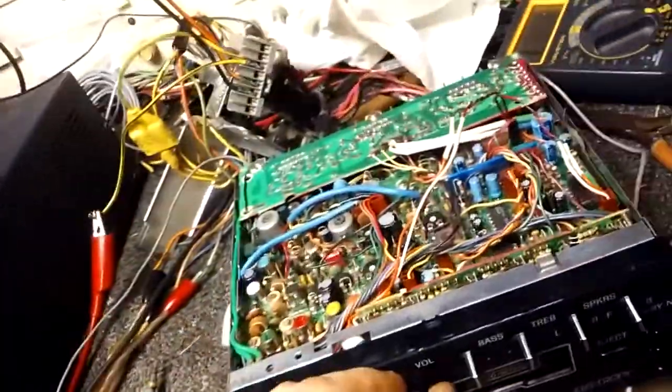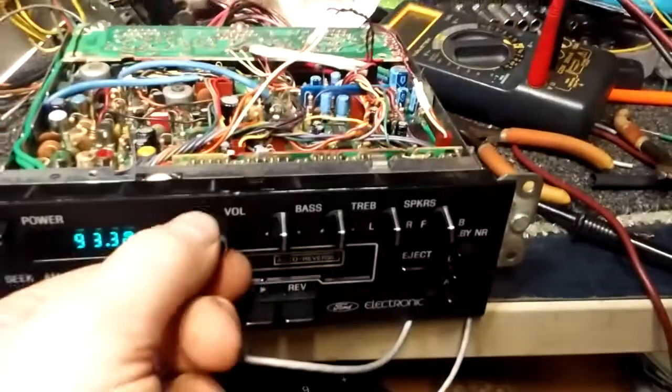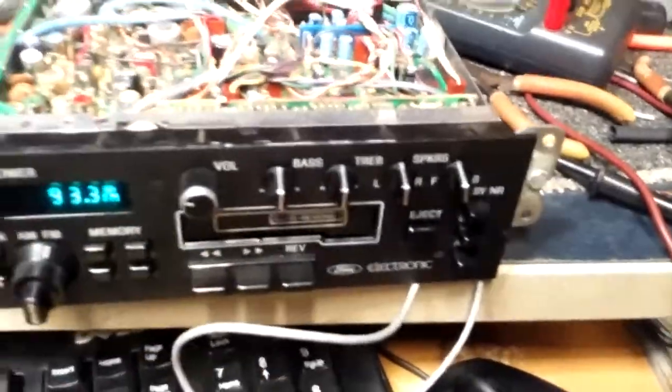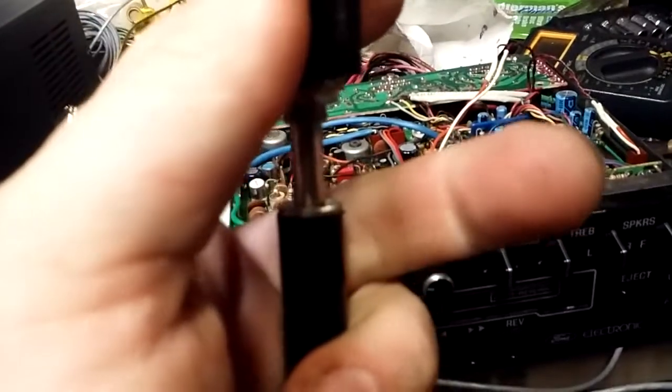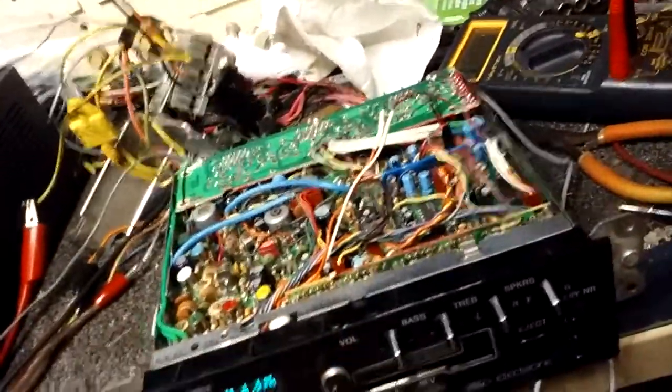Now if you want to use the input, you just plug it in. Notice we don't have anything yet. I'm going to plug in the old iPod here and resume it. So we have that. Now watch when I unplug it. So it works.